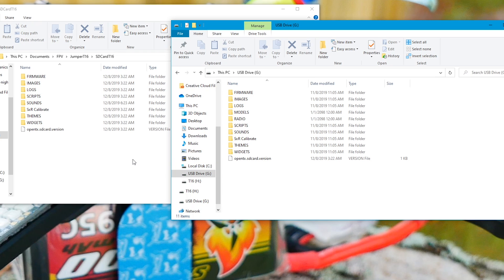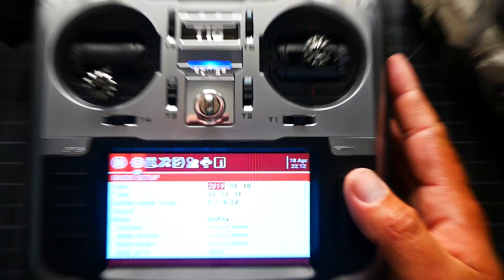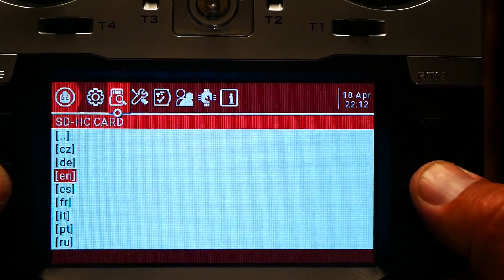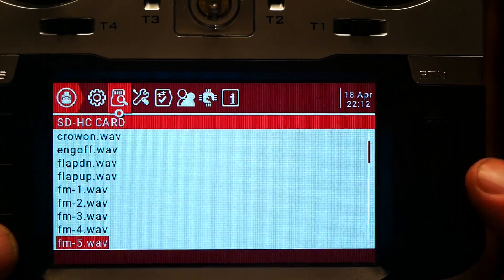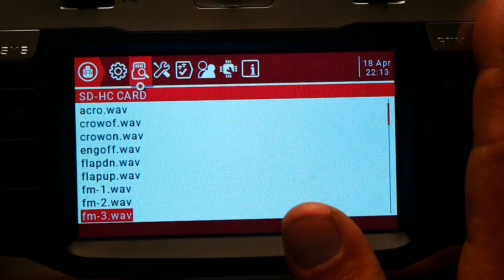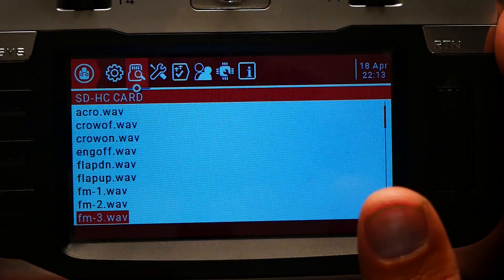We have successfully moved over all our files. We've got the SD card contents onto the new radio — latest and greatest. We'll hold down System, page over to the SD card, go down to Sounds. We have all the different languages; going into English we can play a couple and make sure we're doing good. We have lots of sounds, but I want more — funny sounds, laughing sounds, sad sounds. The only way to get all that is to put the Amber pack on.